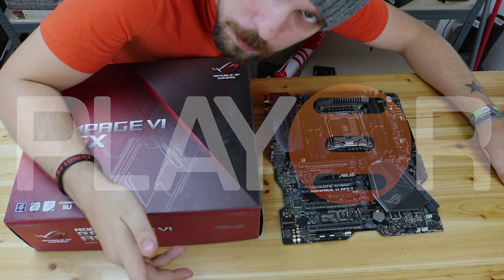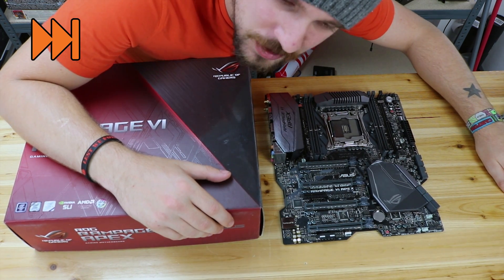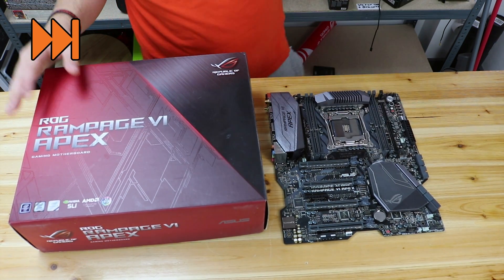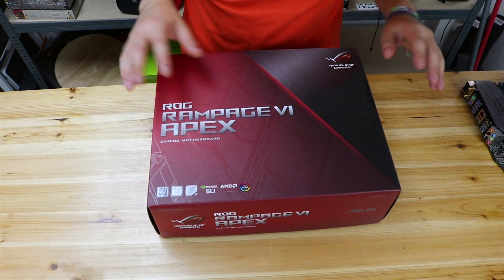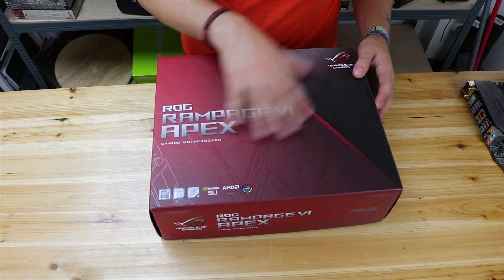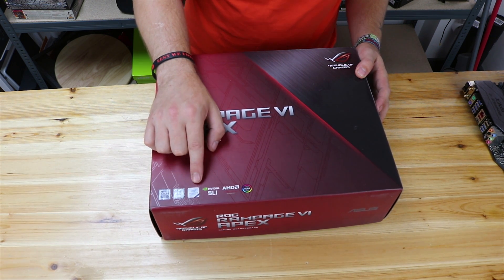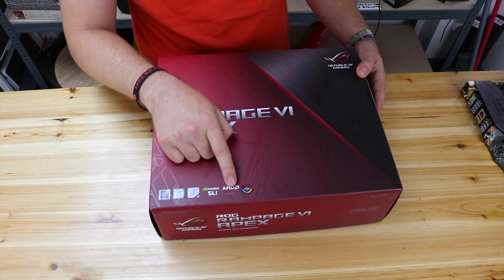So guys, we're doing the unboxing of this board first because I do find it quite interesting what you get inside the box — sometimes you get goodies, sometimes you get nothing at all. The box right here on the front doesn't have a picture of the motherboard itself, but we do get the ROG branding and a bit of information. Obviously the X299 chipset and X series.